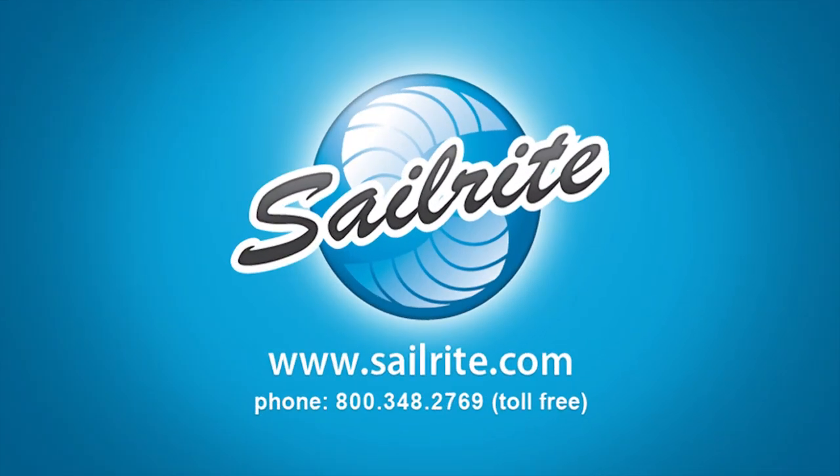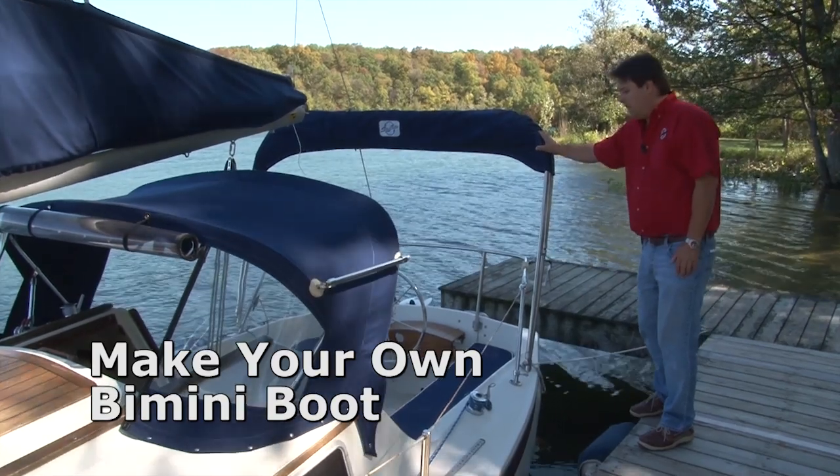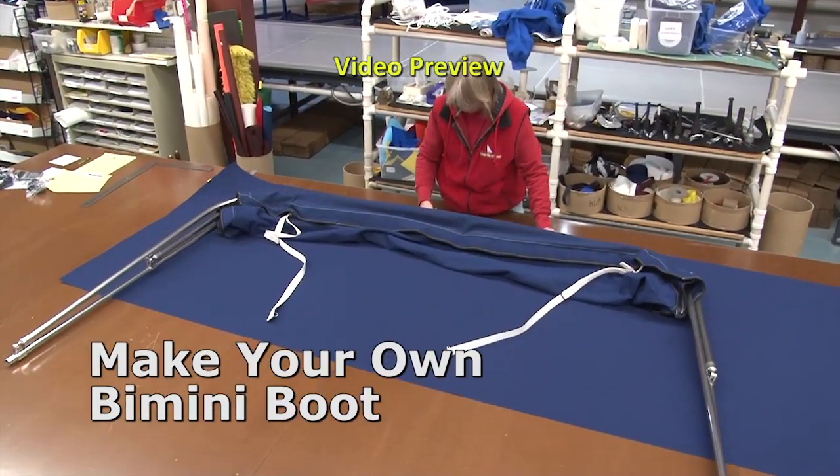This is a video preview from Sailrite. In this video we'll be building a bimini boot from a Sailrite Bimini Boot Kit. Let's get started.